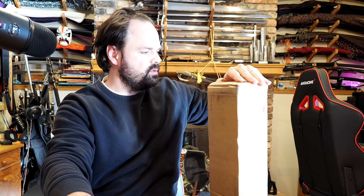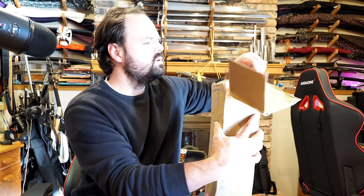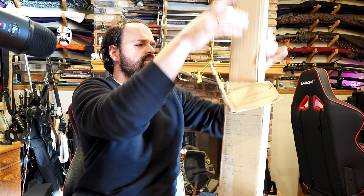Without further ado, I'm going to open this sword up and attempt to reuse the box. Well, sorry Scott — I kind of messed your box up. Inside this box there is another box.